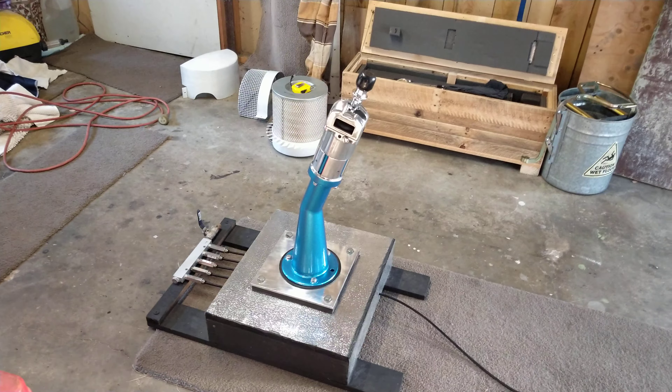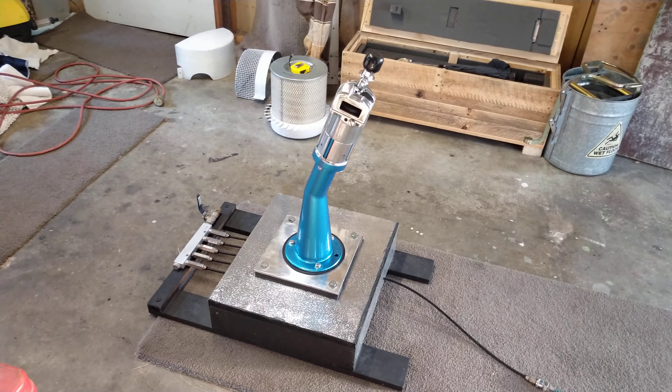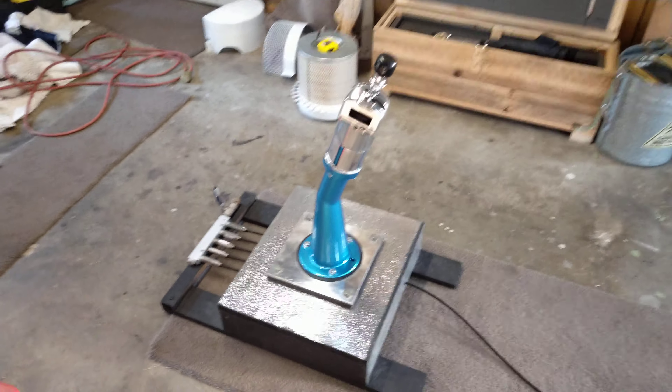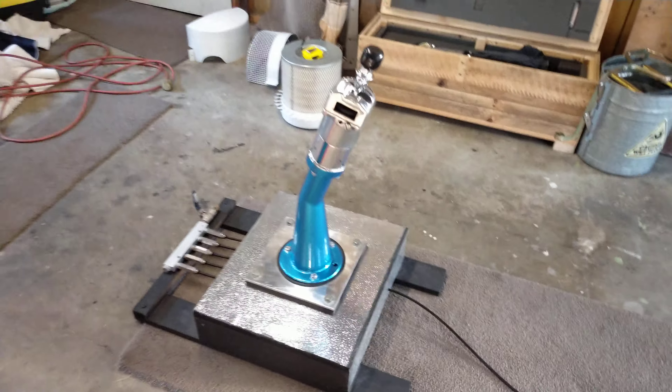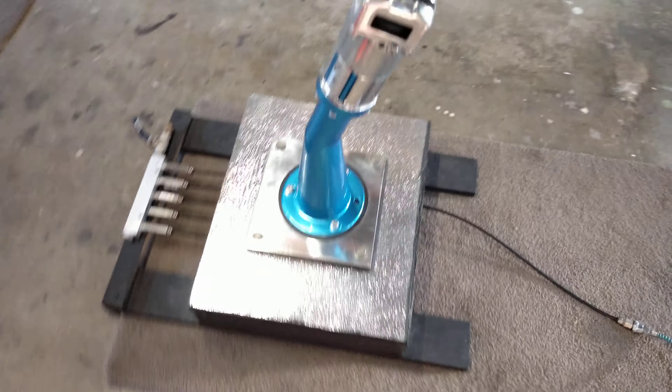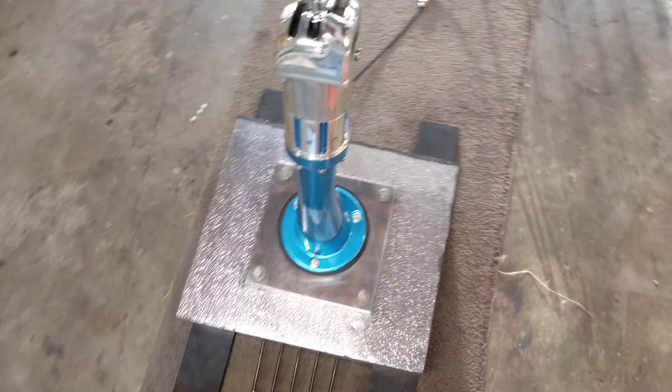I've just completed this restoration on a Leilong Leopard gear shifter, fitted new gaskets, and doing an air test at 80 psi. The colour I've used on this is a Celestial Blue Mica colour.